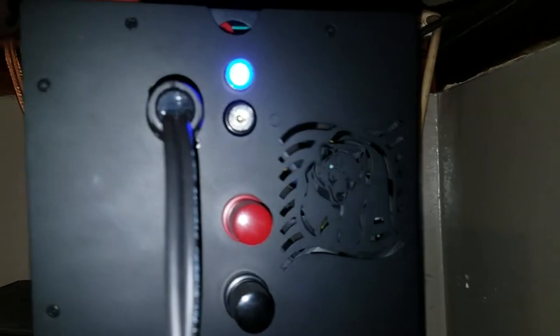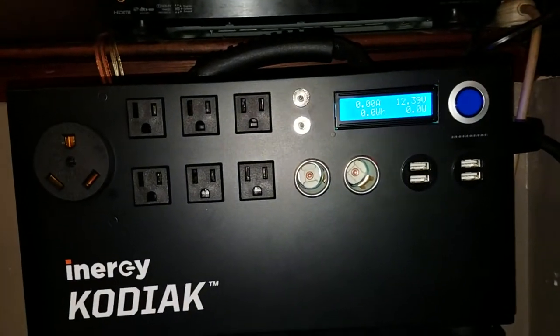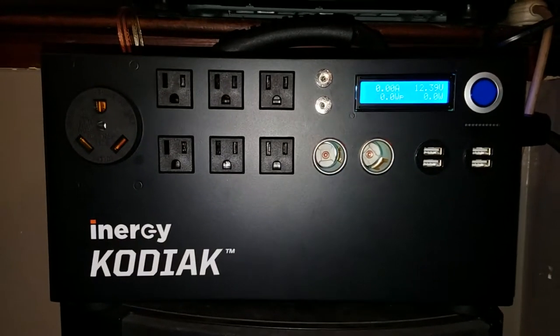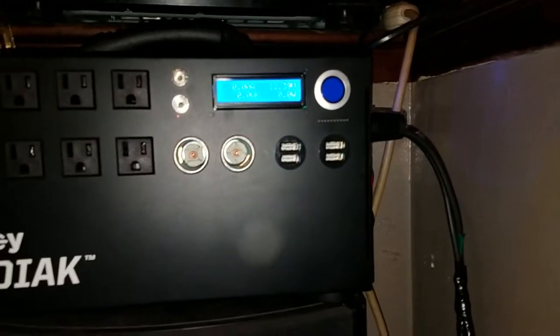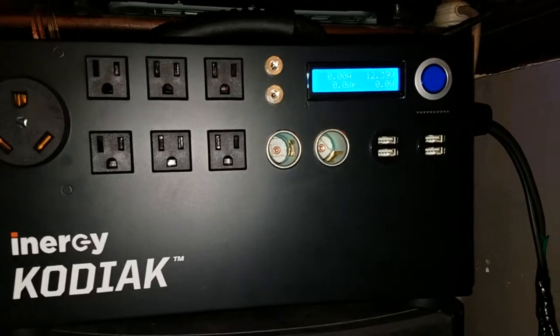One thing to note: inside there is a lithium-ion battery, and you hook up lead-acid AGM batteries to those terminals. Lithium batteries have different voltages than lead-acid. Lithium batteries you can drain down to almost dead without damaging them, but if you drain a car battery dead, you know what happens — you have to buy a new one.